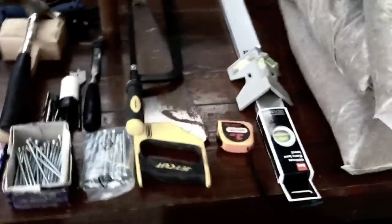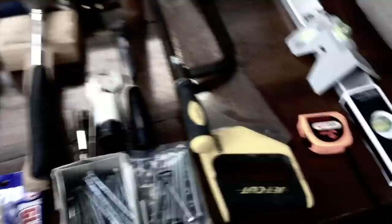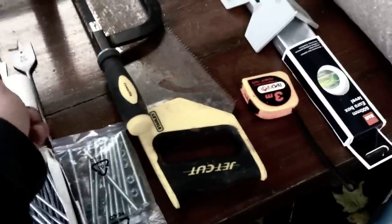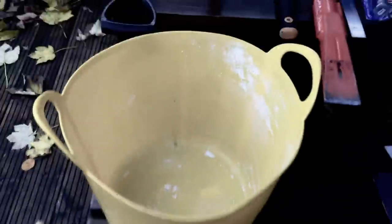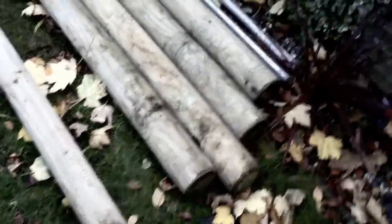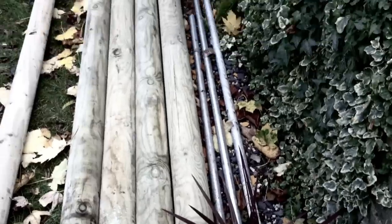Got ballast, concrete, spirit level — this one is for poles — hacksaw, wood saw, tape measure, 100mm bolts for drilling holes into wood, mallet and chisel, ground buster, another spirit level, two spades, monkey bucket for mixing cement. Got some timber struts I can use to support my bars if I haven't got another man to help me while the concrete is setting. I've got my main materials here: 3.6m posts, my parallel bars are 3m long and my chin-up bar is 1.5m.